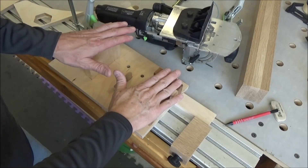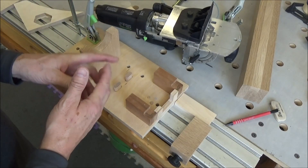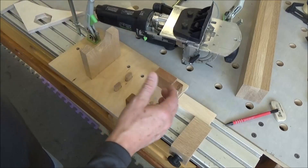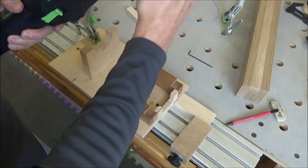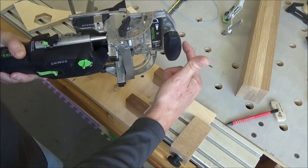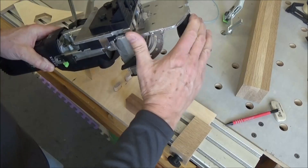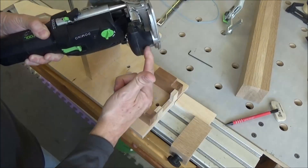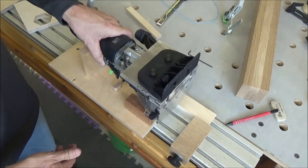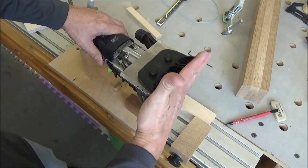A while back I made this saddle to basically make adjustments to my Domino without having to hold it in place. This thing kept it steady. It was set up with the idea that the fence was back, and that's why this notch here held the handle to keep it from moving forward. You can see here it sat in this notch.